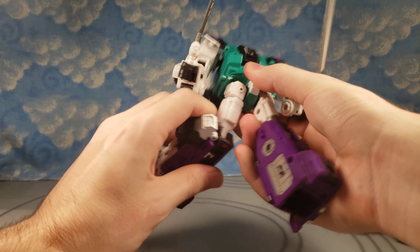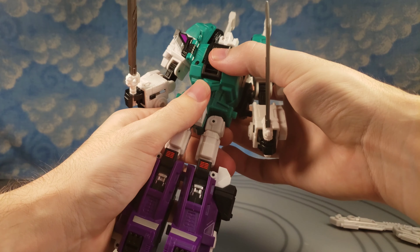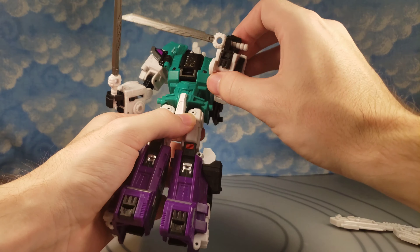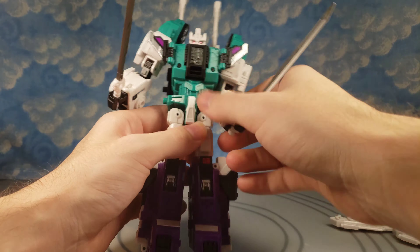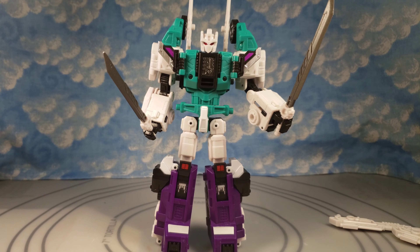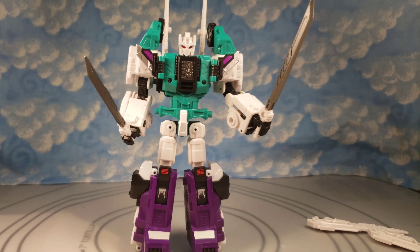He has a 90 degree knee bend that's also ratcheted very nicely. He has a swivel there too. He has waist rotation and double jointed arms so he can reach all the way up. He doesn't come with any Decepticon symbols, but looking at the animation model, the American and Japanese versions differ slightly. I plan to put the Decepticon symbols on him later in the video.